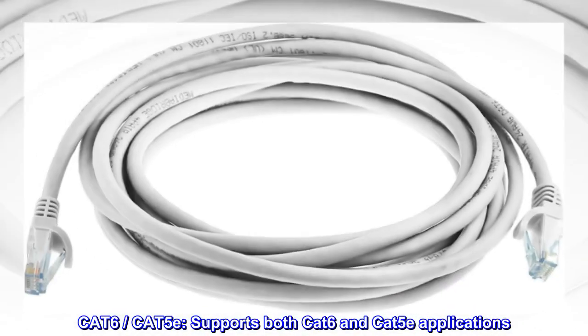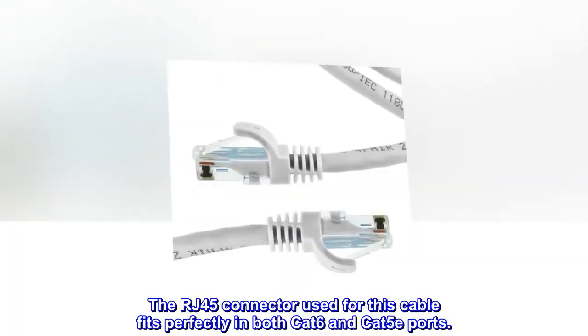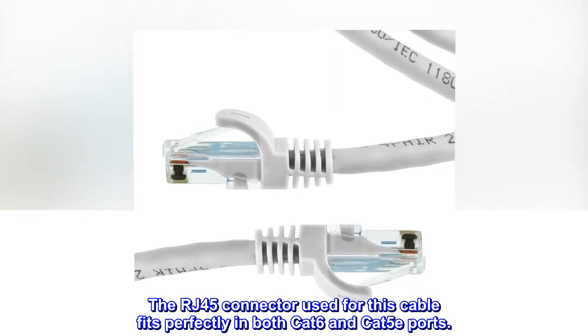CAT-6, CAT-5E. Supports both CAT-6 and CAT-5E applications. The RJ45 connector used for this cable fits perfectly in both CAT-6 and CAT-5E ports.